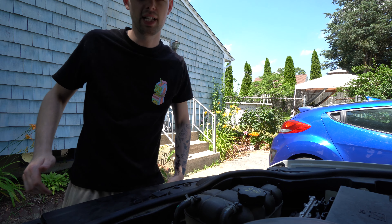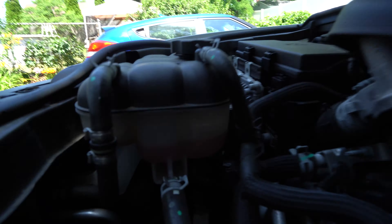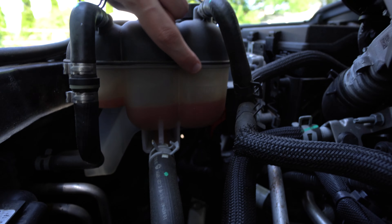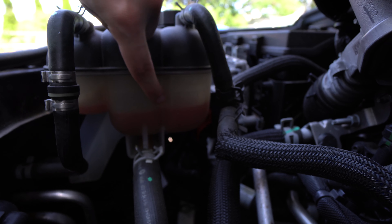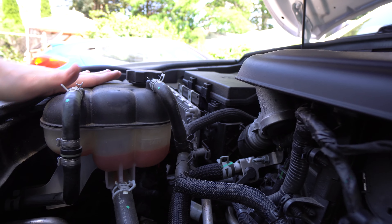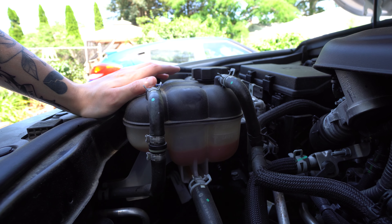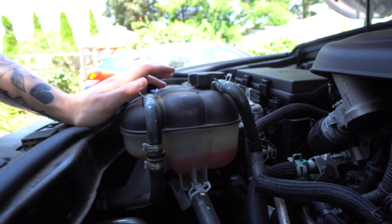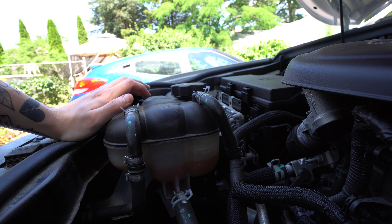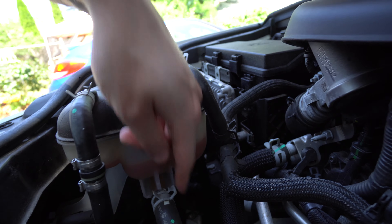That leads me into my next thing — checking your coolant level. This was my main idea for this video. If you look here, you have your little overflow for your coolant. There's a max line right up here and a min line down here, and you can see that my coolant level is pretty low. This can just happen over time — you're putting a lot of miles on the car, and it'll just evaporate from basically using it all the time. Or in most cases, you're going to have some sort of small leak, which is probably what's happening in my case.